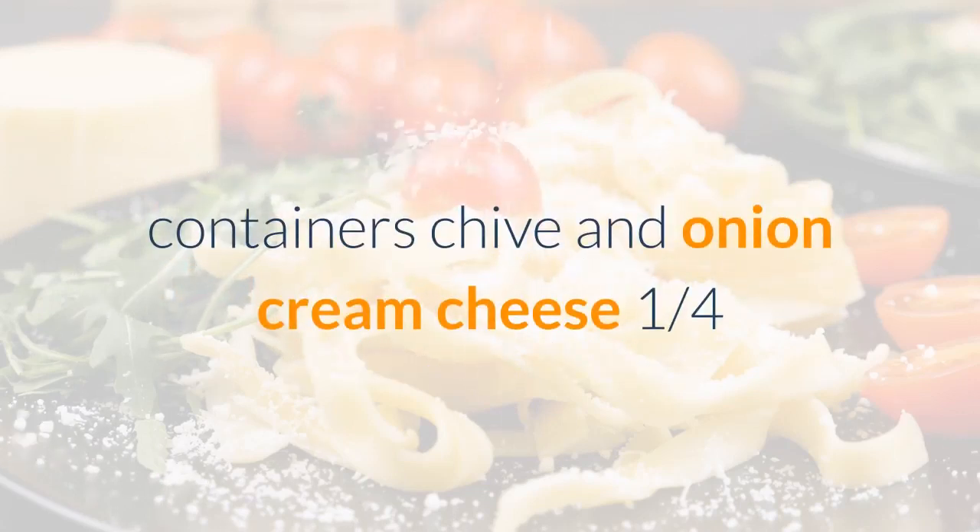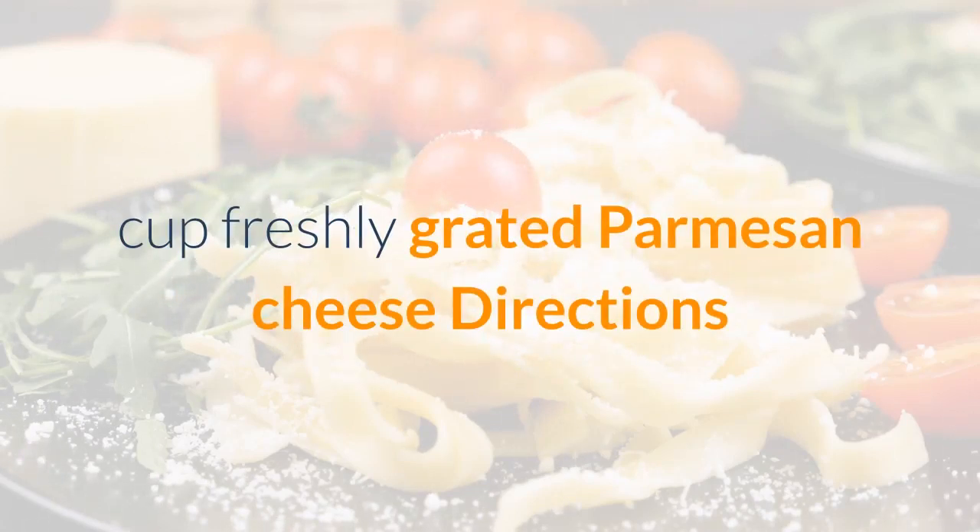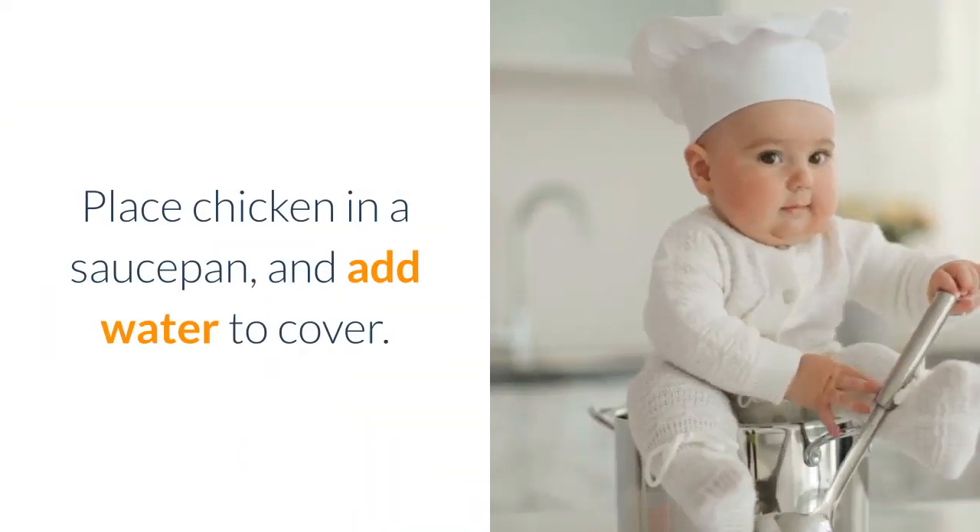Also needed: 2 eight-ounce containers chive and onion cream cheese, and 1 quarter cup freshly grated parmesan cheese.